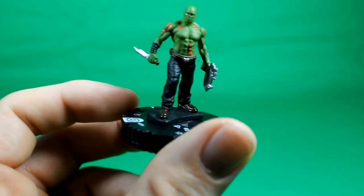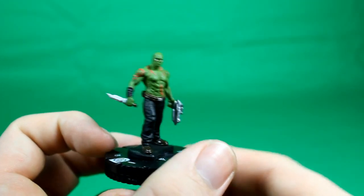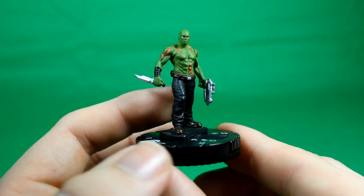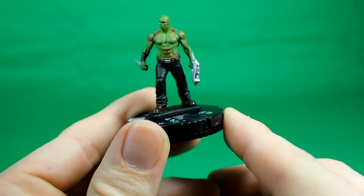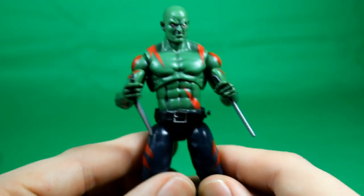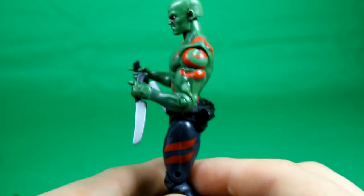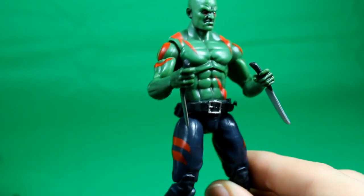This is the Heroclix version of the new Drax. As you can see it looks very similar to what I just showed you. We have a lot more detail but no articulation. He's got a gun and one of his knives. And then we have the Marvel Universe Drax here — same costume, same paint applications basically, just in a smaller form.